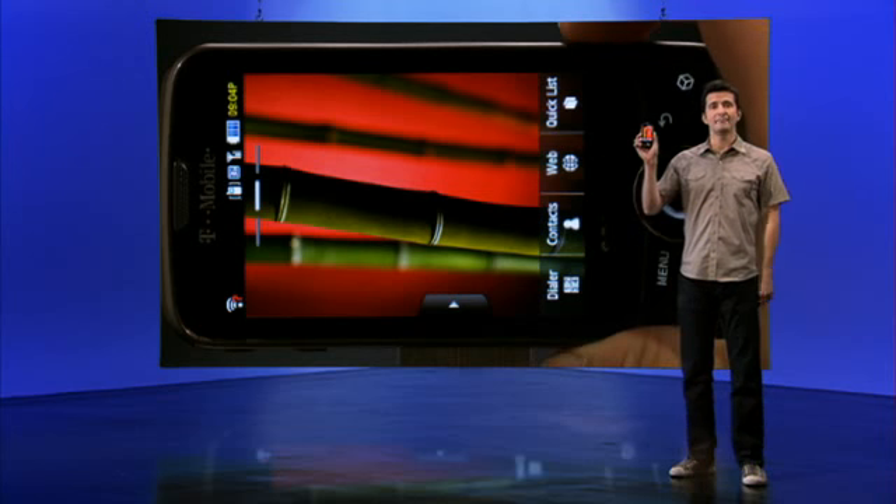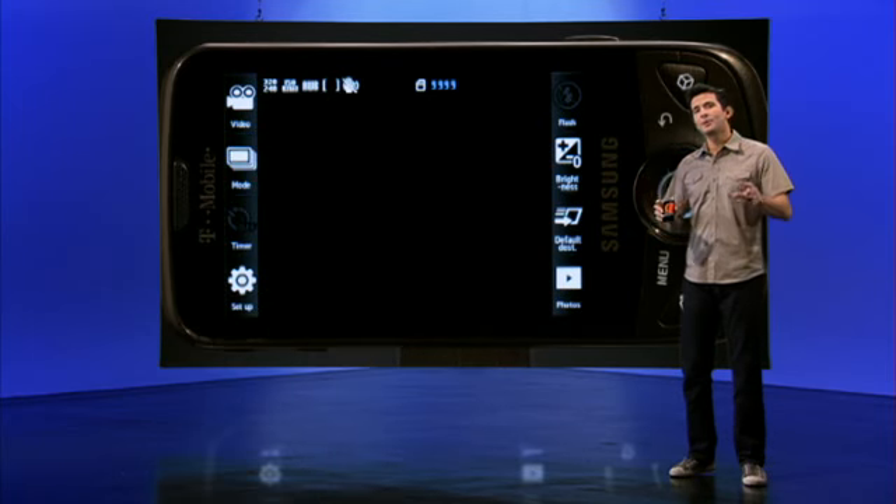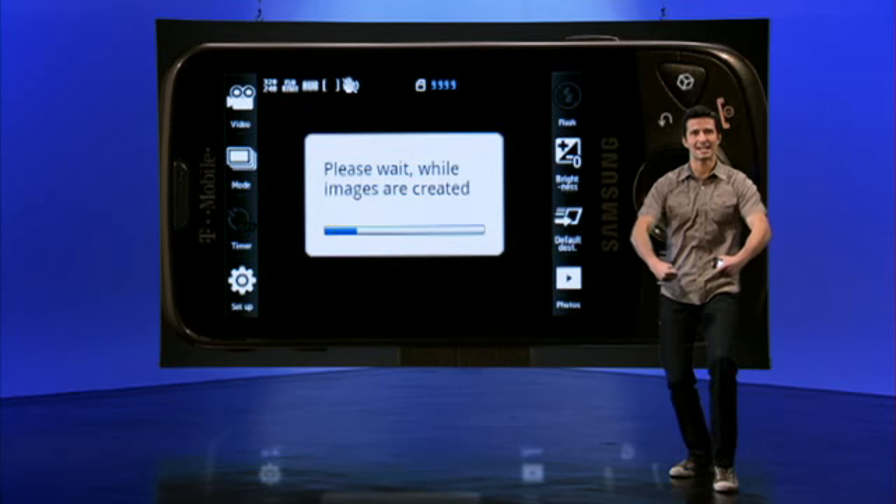The Behold 2's 5-megapixel camera with flash and autofocus is perfect for capturing the action with the multi-shot feature when you're ringside for lucha libre.